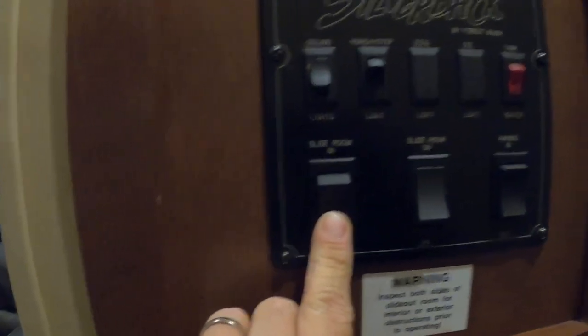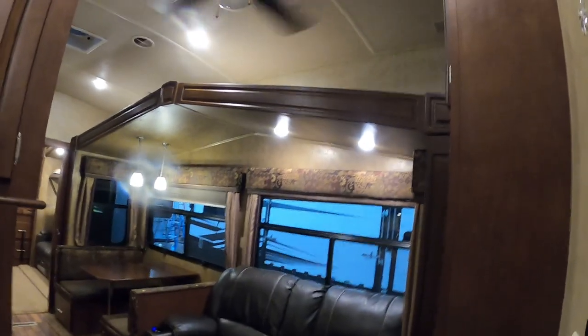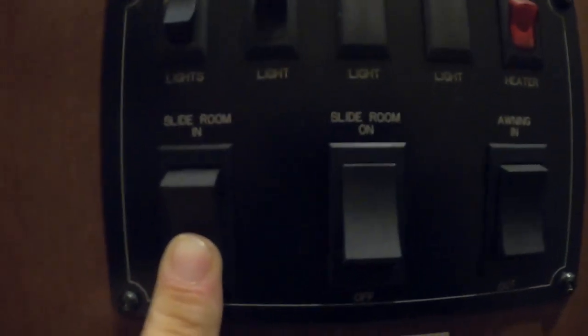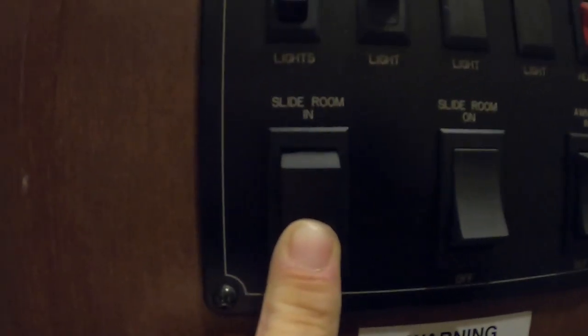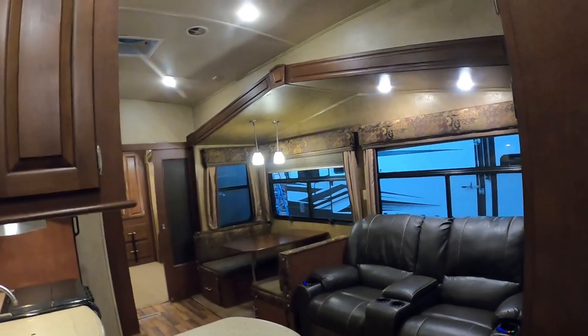Here's the slide control — turn it on and off. Hold it out to extend. Next one going out is the living room slide — I didn't realize at first that it was all one. And here's your slide control: on/off, and then your slide. Both the bedroom slides and the living room slides are now going out.